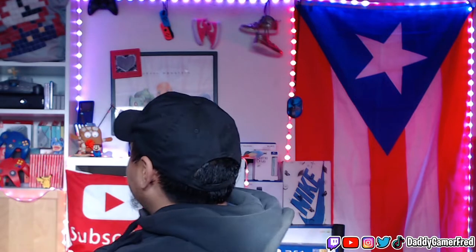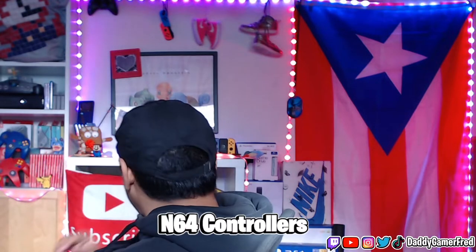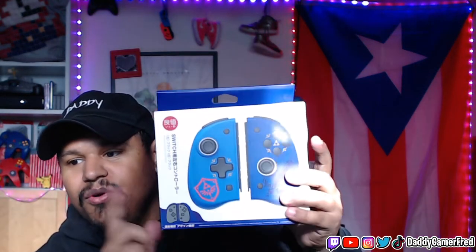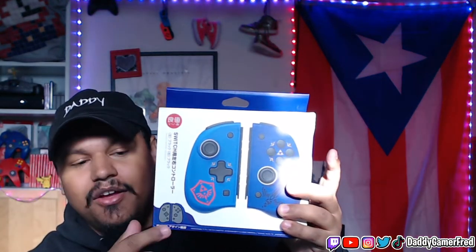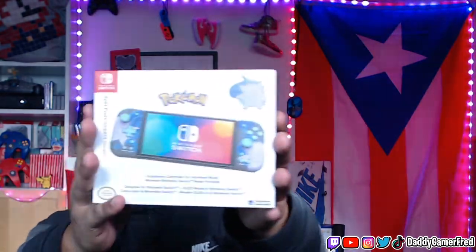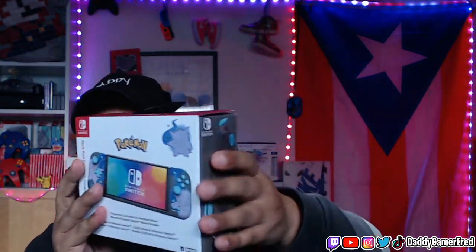I had the Split Pad Pro — the Zelda edition, actually right here. They broke on me, but they were great. I loved the fact that they had the extra buttons on the back. This was basically the same thing, just a giant version — the Split Pad Pros.